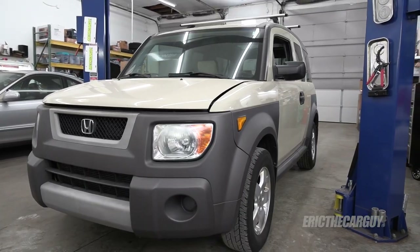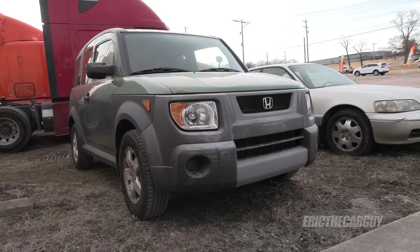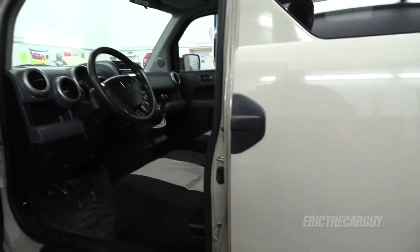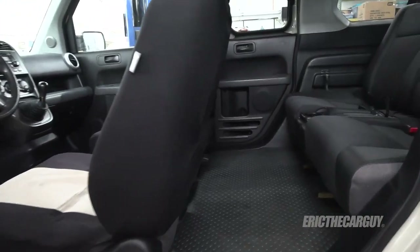Greetings viewers, Eric the Car Guy — thank you for tuning in today. Maybe I'm crazy, but I just purchased not one but two 2005 Honda Elements. I got this beige one and a green one. Honestly, I've never seen one in beige before — I always liked the green and orange, but this beige? I love it. In today's video, I'm going to get a look underneath and around both vehicles to find out what they need, and I'll let you know why I bought two.